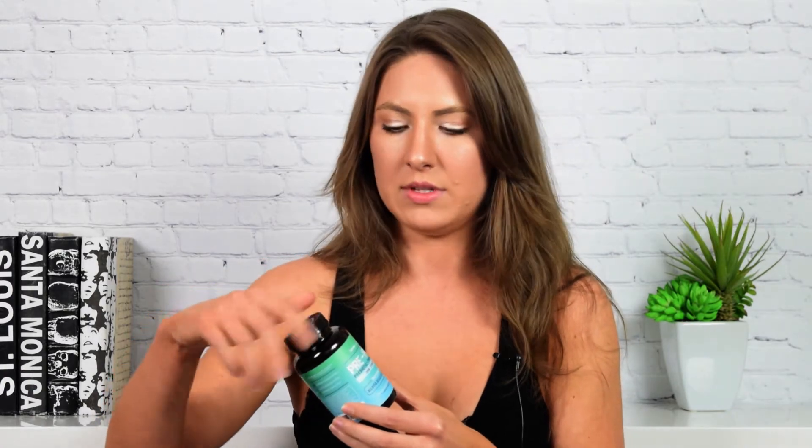It says you can refrigerate it to help keep the potency up. There's also a sticker on the bottle where you text a number to get a free bottle — I did, and it wasn't working. So I thought that was kind of weird. Don't put a sticker on there if it's not actually going to work.